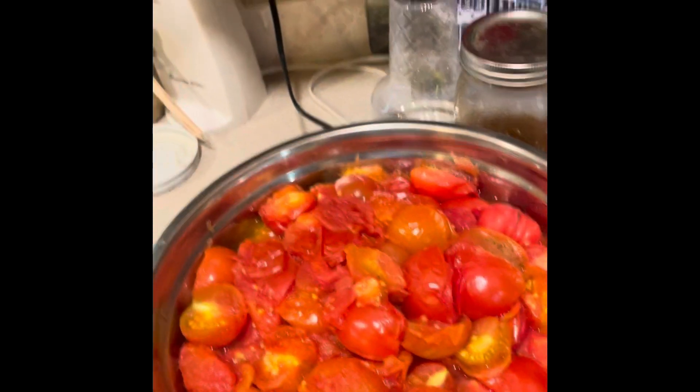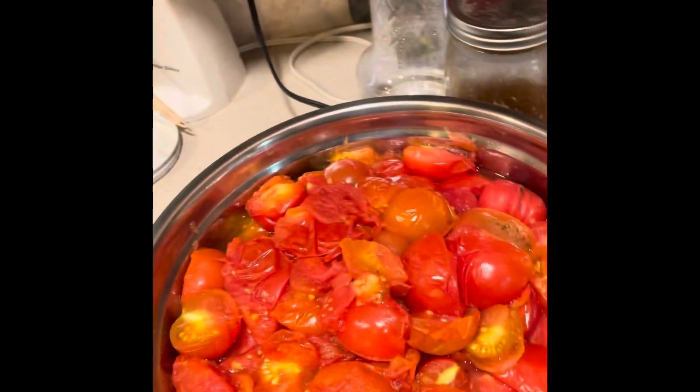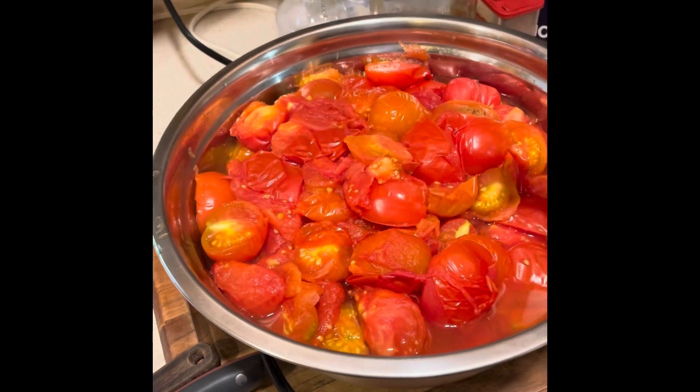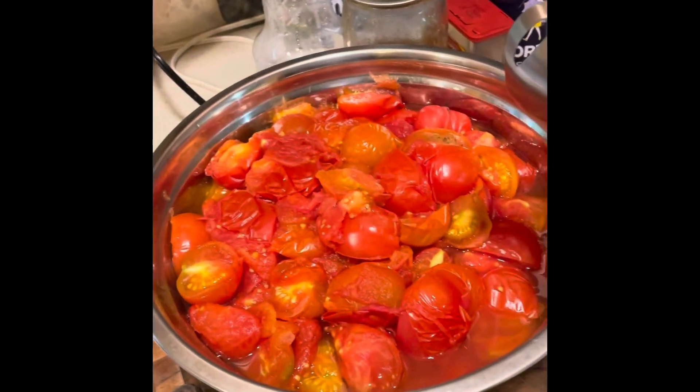This will make my tomatoes very soft and then I can press them in the next step. My next step is I will use this blender and make a puree from the tomatoes, which will help me going forward.